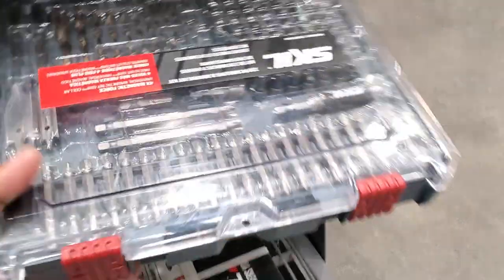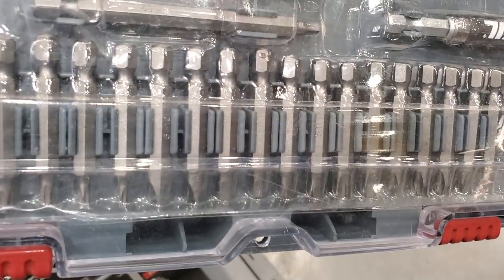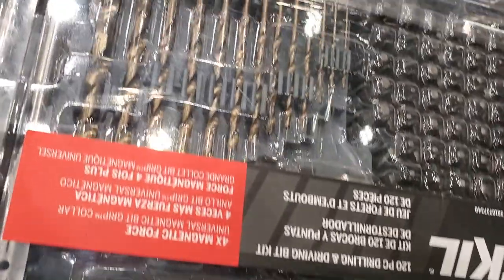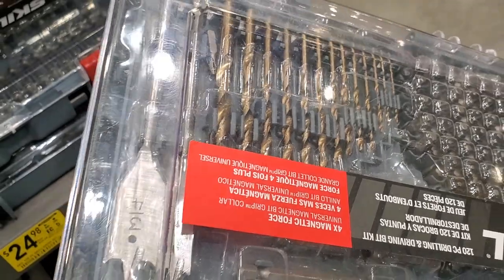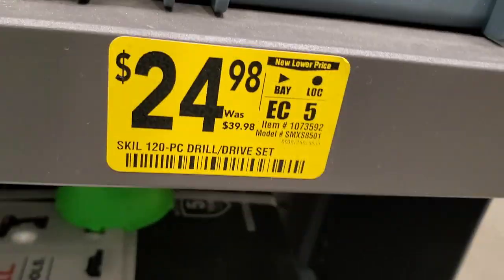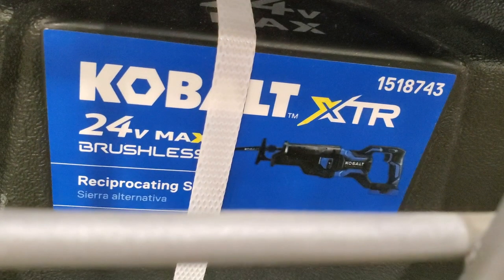You got two-way walkie-talkies here for $49.98 - I rarely see these at Lowe's, haven't seen them for months. You got the Skill drill bit set with Torx stars, Phillips, flats, Robertsons, a magnetic sleeve, a four-inch bit, and some drill bits. Spade bits to the left and lots of drill bits on the right. Was $39.98, now dropped to $24.98.